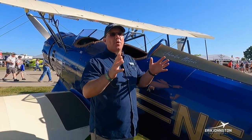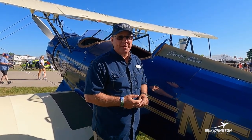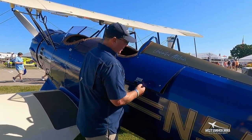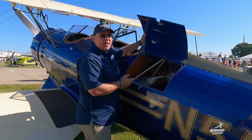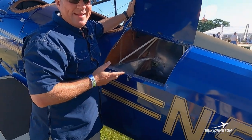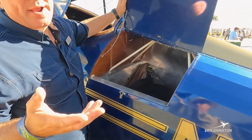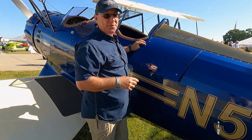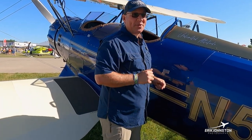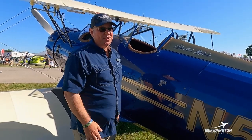We fly these airplanes all over the country, and another question we get a lot about is baggage. Can we carry a lot of baggage? Back here we have a locking baggage compartment with 75 pounds max baggage — enough room to stick a suitcase and extra oil, whatever we need for traveling. Plenty of room. So there's plenty of baggage space in the back for pretty much what you need.